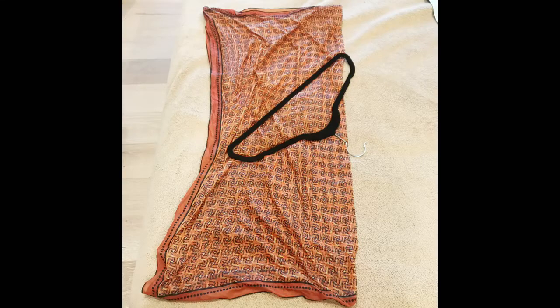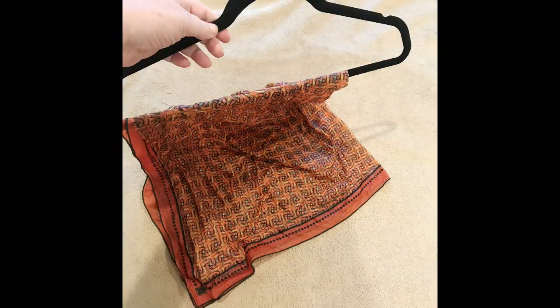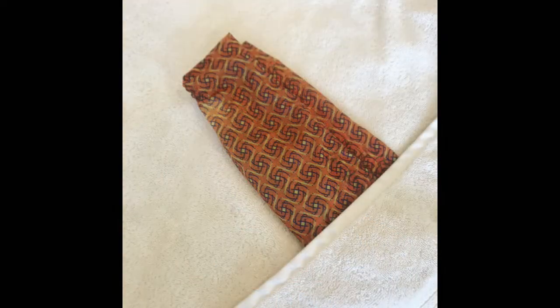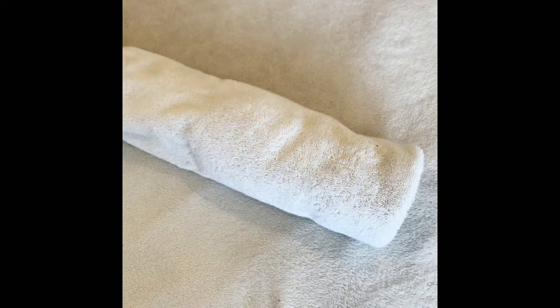To dry freshly washed scarves while wet, we usually fold them to fit on a hanger or rod. When we are ready to iron, we re-dampen the scarf with a spray bottle, then roll the scarf in a towel where it will stay for several minutes to promote uniform dampness. If you are processing several scarves, they can all be rolled in the same towel.